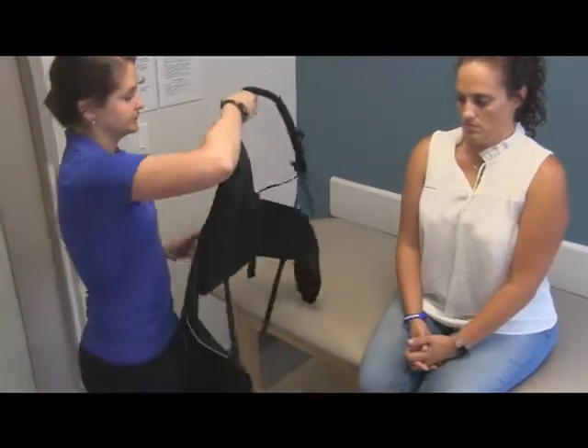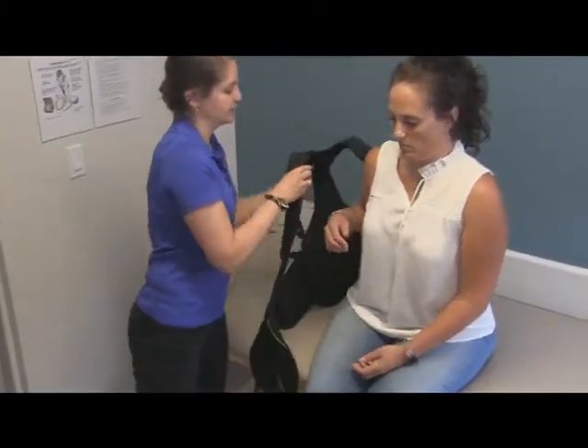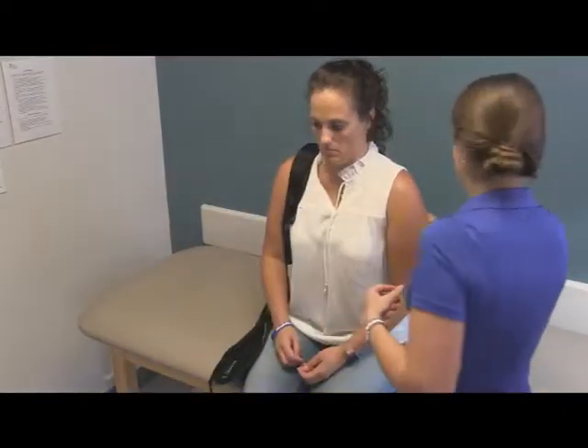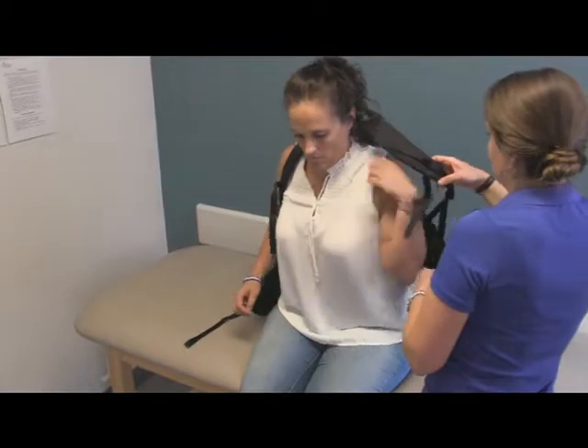To put it on the patient, we're going to get it around behind her and move one arm in — just like you're putting on a backpack — then move your other arm underneath.